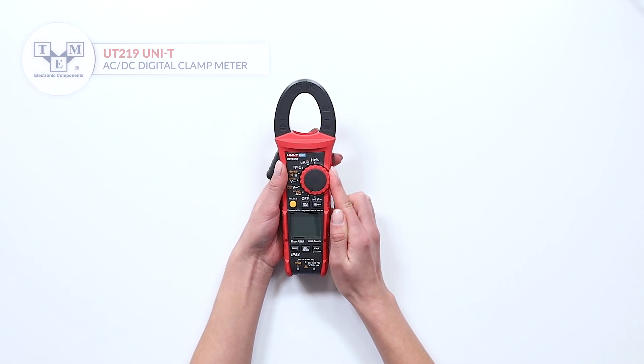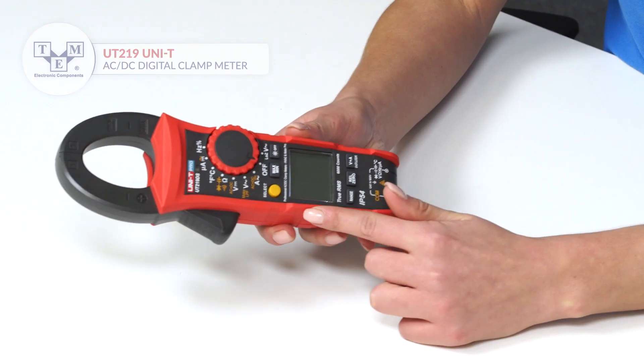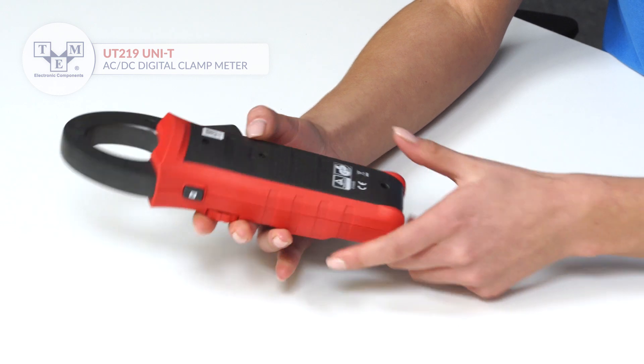Other functions such as low input impedance, display zeroing, and a built-in torch are included. It also has a high ingress protection rating and is powered by three AAA batteries.